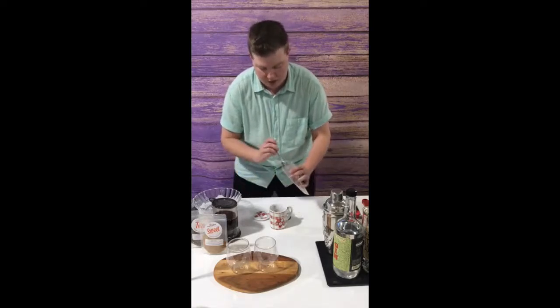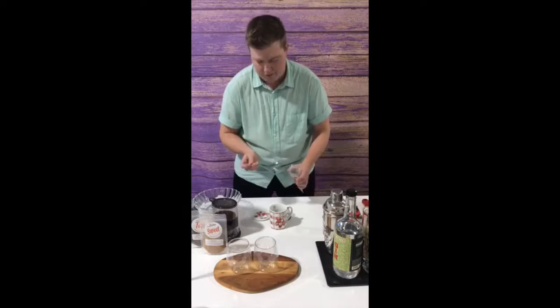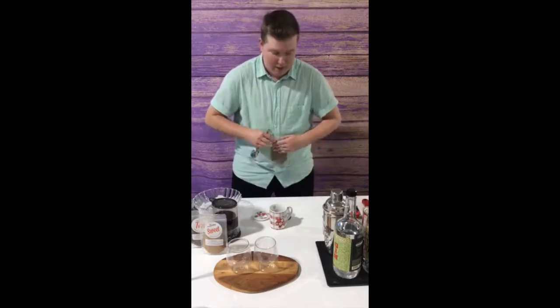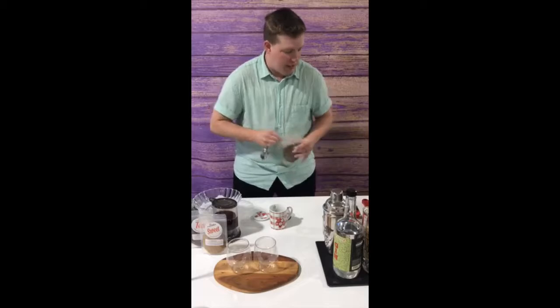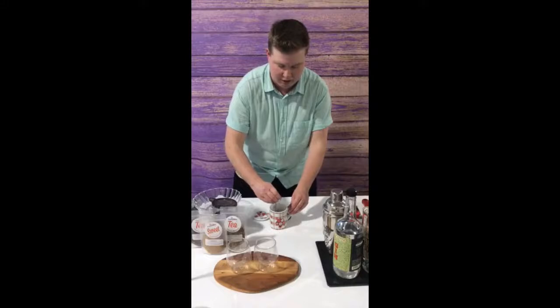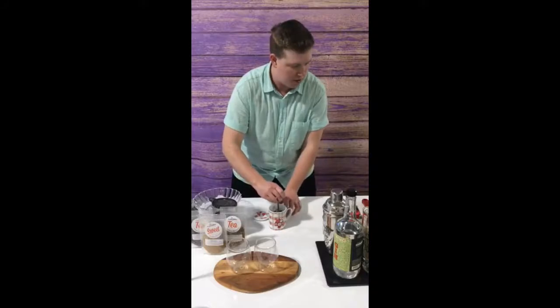I'm just going to be generous with it — that's actually probably more than enough, in fact. So I'm just going to give this a nice little stir to get everything dissolving and going.